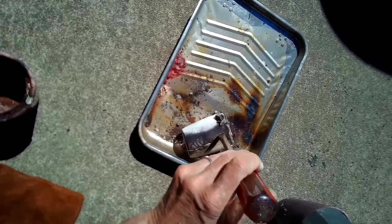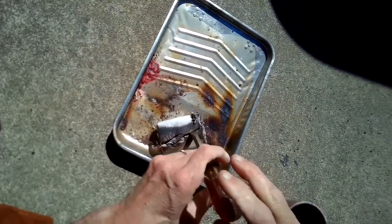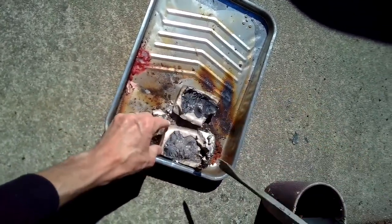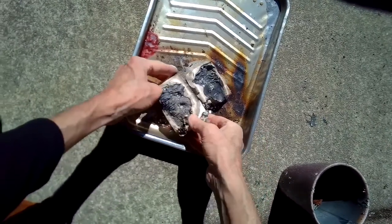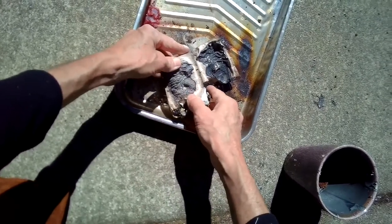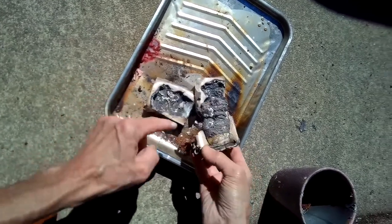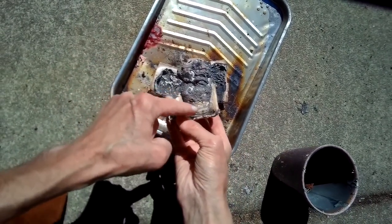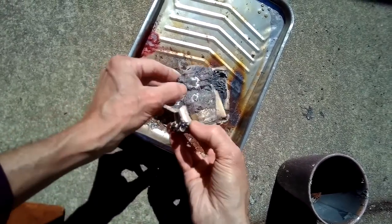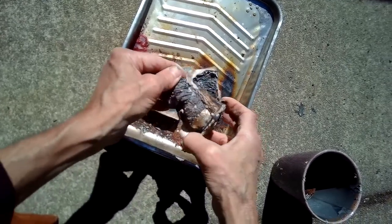I'm just going to crack this open now to see if it worked — it's cooled down pretty well by now. Just exploiting this crack that's already there. Looks like we got a dragon! The bottom part of the pommel — I don't know, this part looks like it probably didn't form correctly. We'll get this all polished up and take a look.